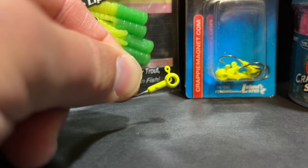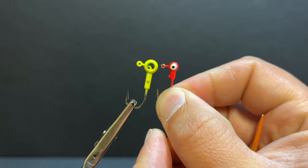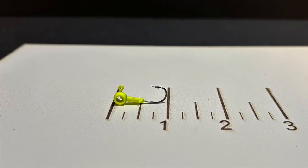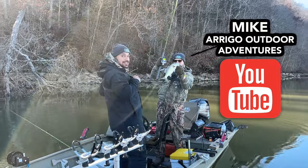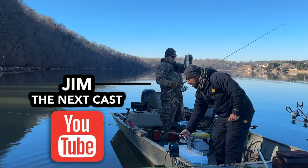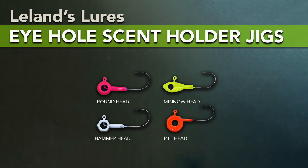For you forward facing sonar guys — LiveScope, ActiveTarget, etc. — here's a super cool bonus. Because these jig heads are hollow and thereby larger in diameter than other jig heads of the same weight, smaller sizes like the 1/32nd and 1/16th ounce will still show up on your live sonar screen. I recently got a chance to test these using my buddy Mike's Garmin LiveScope unit, and he and Jim were able to watch the 1/32nd ounce Eye Hole jig as it moved through the water down onto a school of crappie. The Eye Hole jig heads are available in four different head shapes: the round head, the minnow head, the hammer head, and the peel head. The hammer head was designed for improved visibility on forward facing sonar, and the peel head is shaped to cut through water or current for faster sinking.